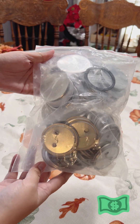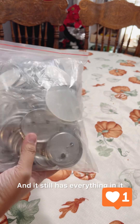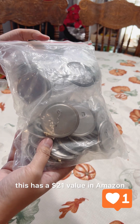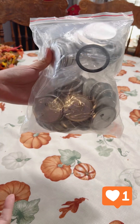The next item is a blank round badge for the button maker, and it still has everything in it. There's just a pair here, but this has a $21 value on Amazon and we got it for $2.